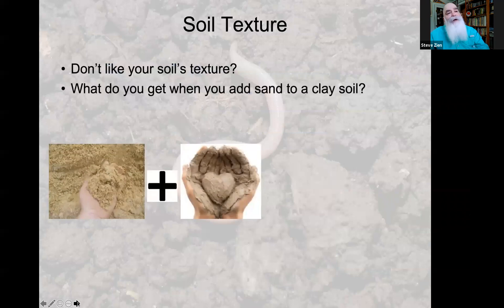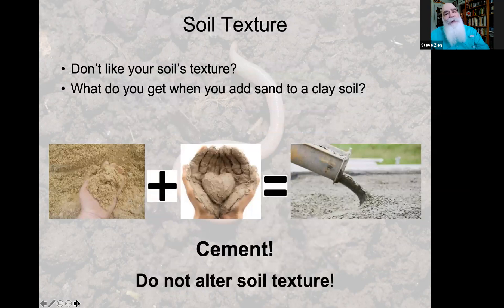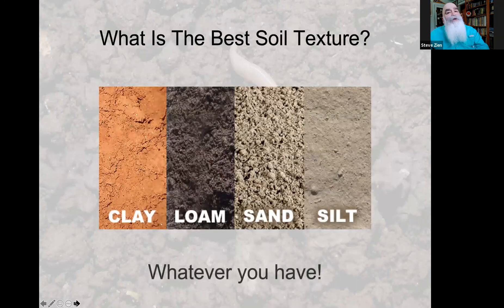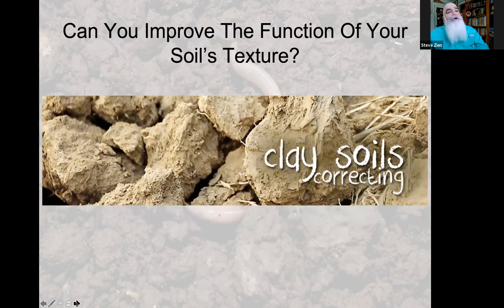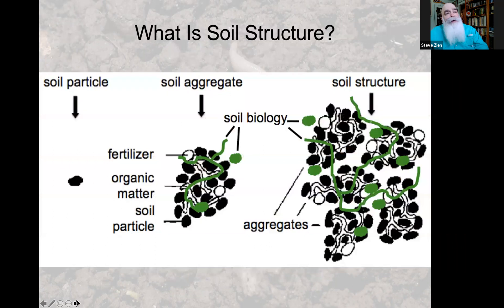What happens if you don't like your soil texture and you add sand to your clay soil? You're going to get cement — and none of you want a landscape of cement. So don't try to alter your soil texture. What soil texture is best? Whatever you have — there are advantages and disadvantages to all of them.